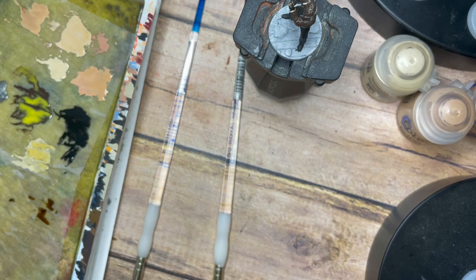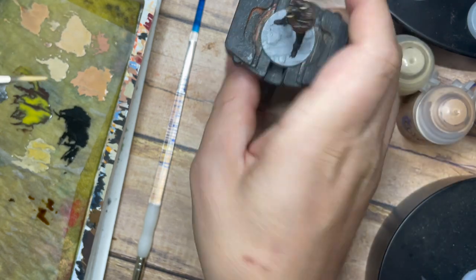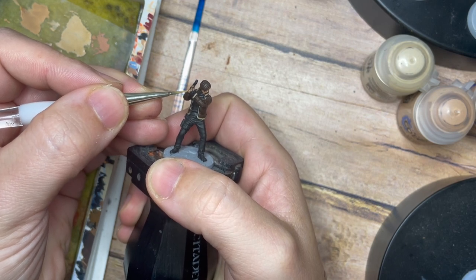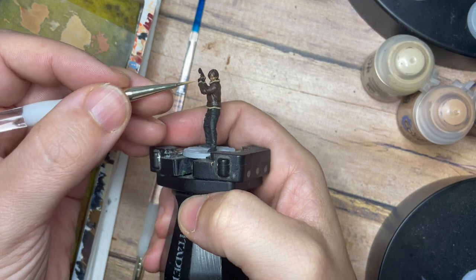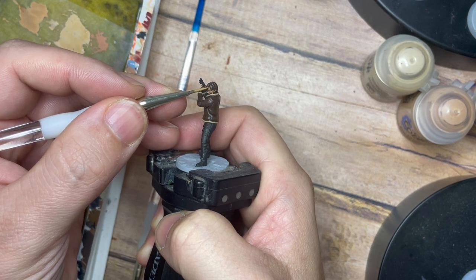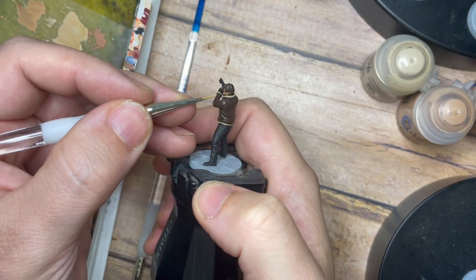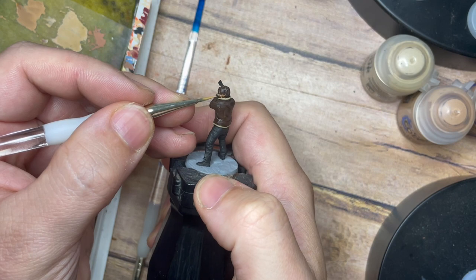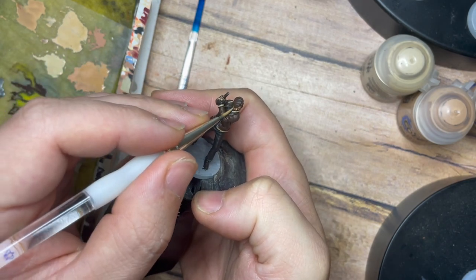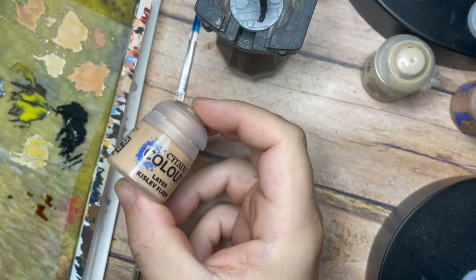Once the wash is dry, I'm going to use Cadian Flesh Tone and Kislev Flesh mixed 50/50 with a little bit of water, and slowly build the skin tones back up. I'll start with the fingers and thumbs, then do the same around the face — the nose, forehead, and cheekbones. The wash sits in the recesses to create shadow, and then we build up where the light source is going to be, across the forehead and nose.